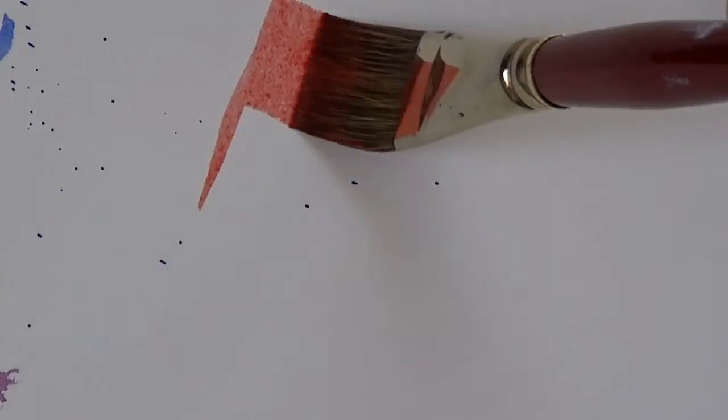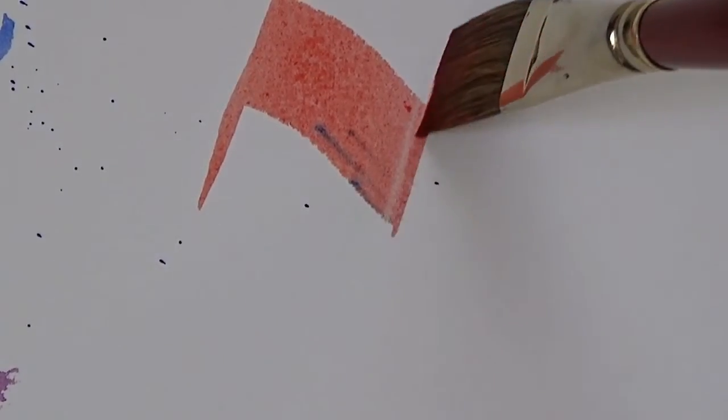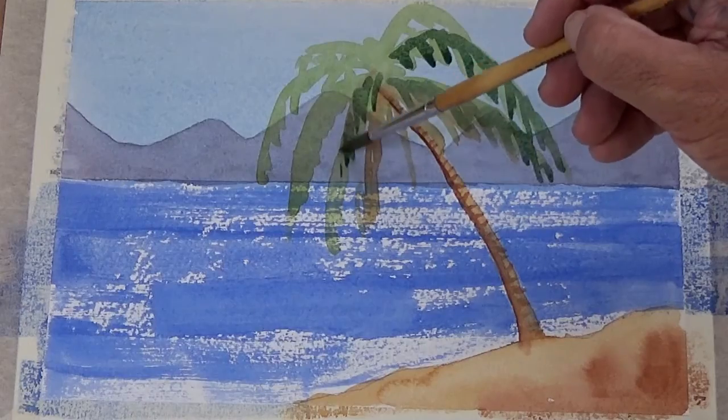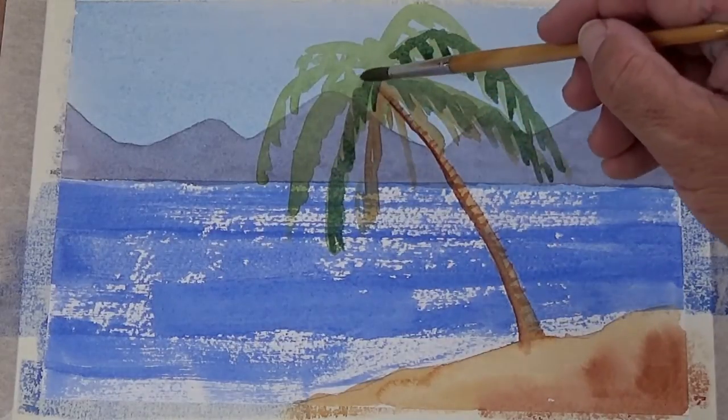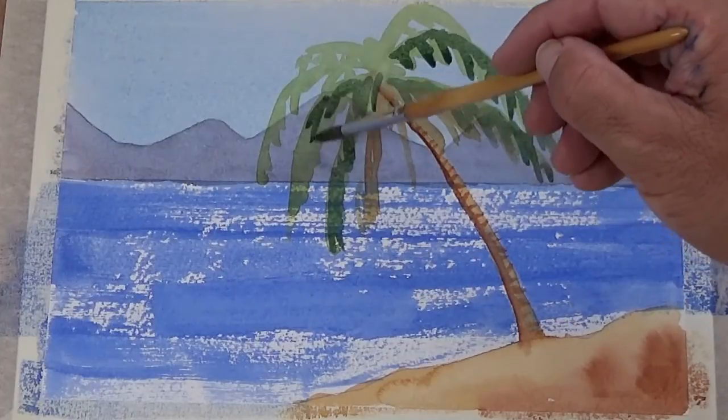After that we'll look at the ways that we can use our brushes to make all sorts of different lively brushstrokes on the painting. We'll then combine all these things together into a landscape painting which is lively and vibrant and full of fun. So I really hope that you'll enjoy this basic course — it'll give you the techniques that you need for watercolour painting.